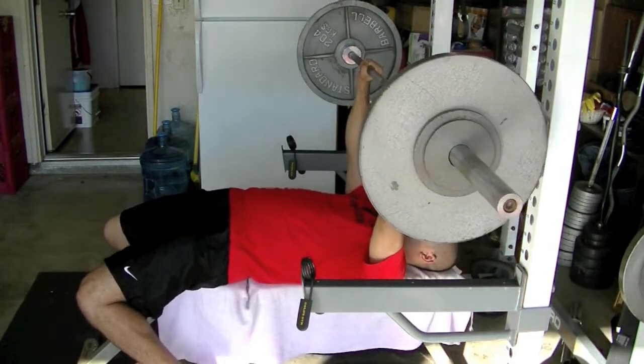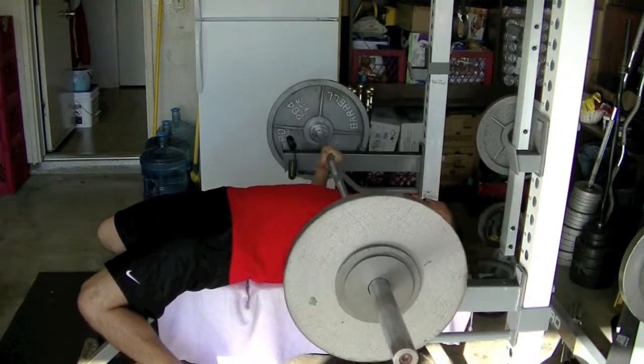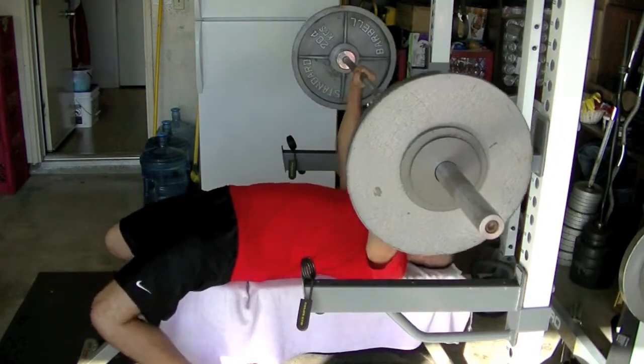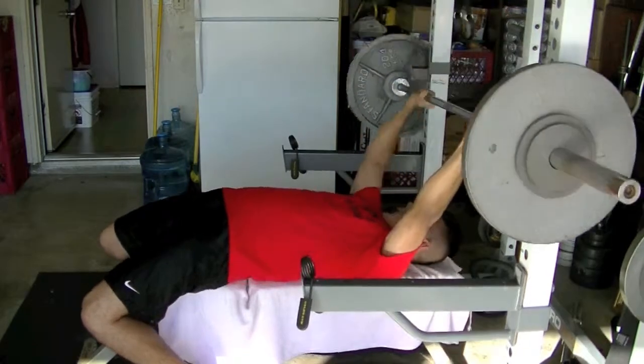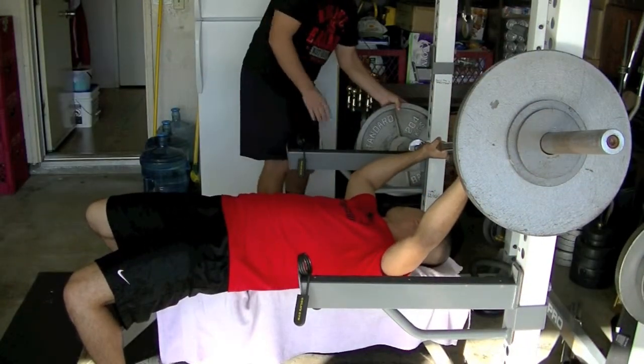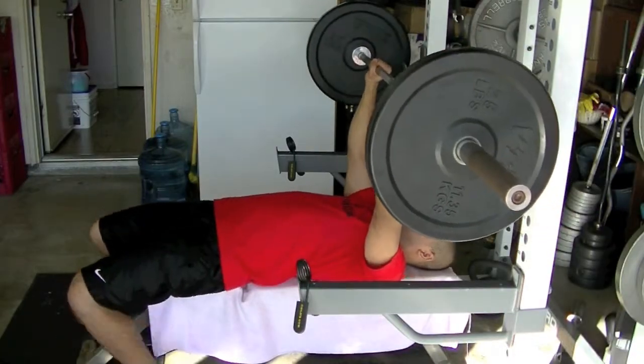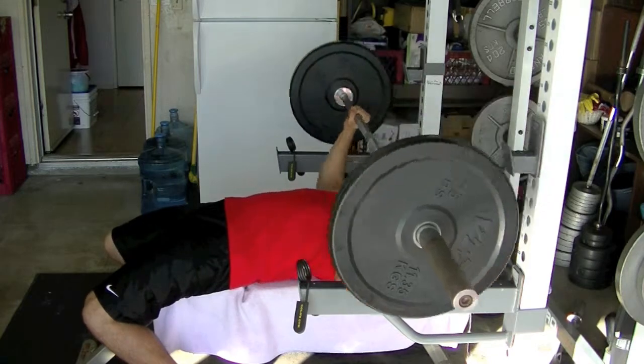Yeah, this last rep is a grinder but you'll see what happens. Three, two, one — oh yeah, that is why I use the safeties. You guys can laugh all you want, I don't care.